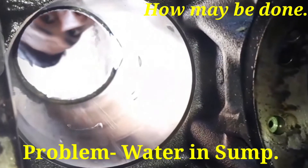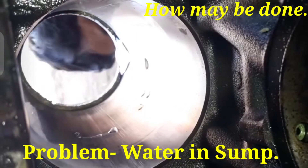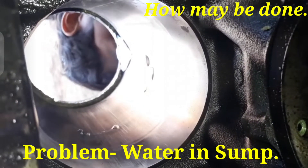Hi friends, today I show to you the very critical problem: water in sump, and how it may be done.